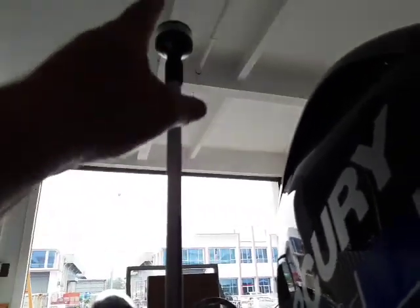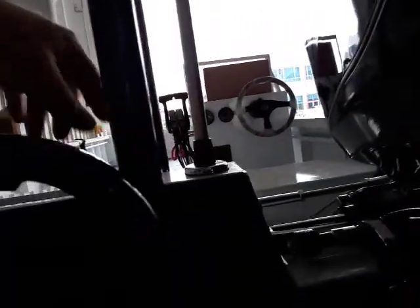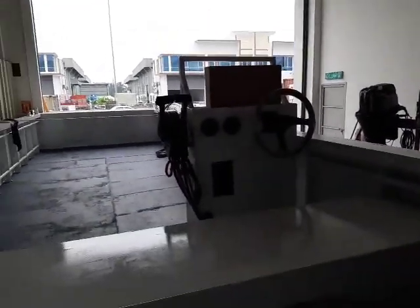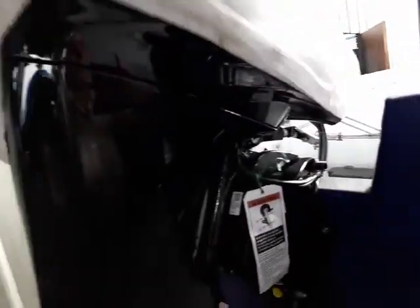This is a new light mast. This extends up — this just comes out, and that just goes forward. And there's the dash on that one.